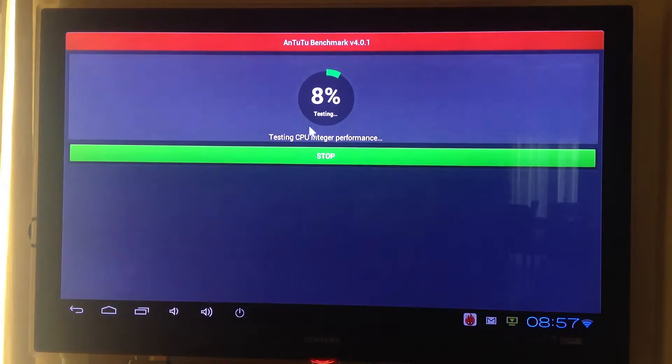Now testing the CPU integer performance. Now testing the CPU float performance.